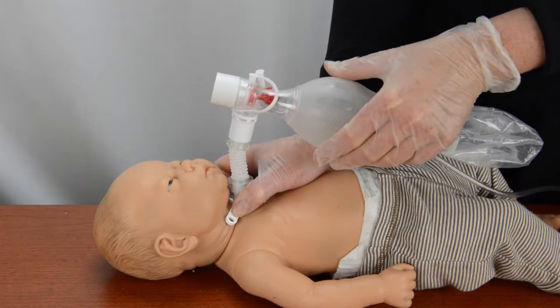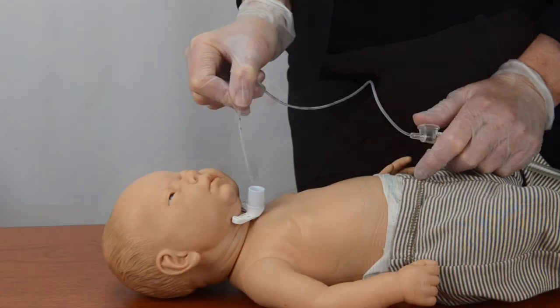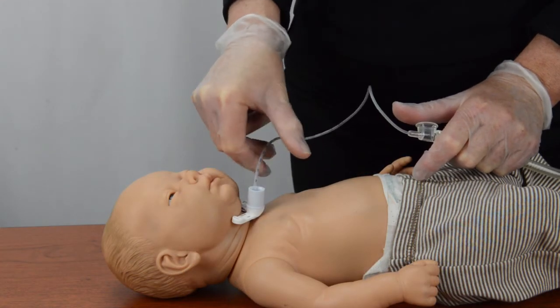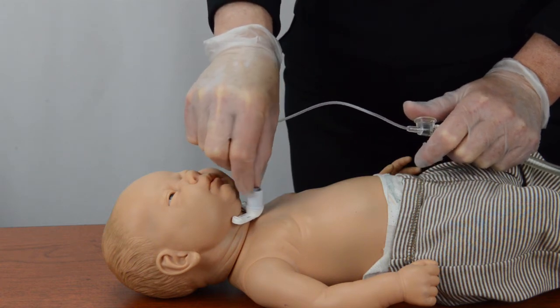If the chest does not rise, call 911 and repeat the BIBS steps with two changes. When squeezing the resuscitation bag, squeeze the bag with more force than before. When suctioning, push the catheter in twice the normal safe suction distance or until you feel resistance.